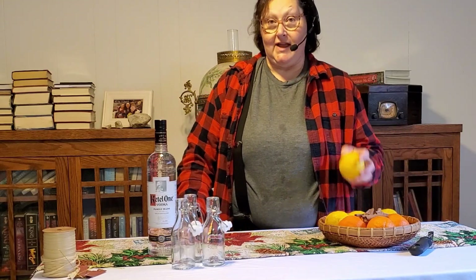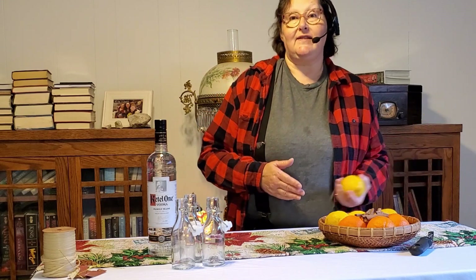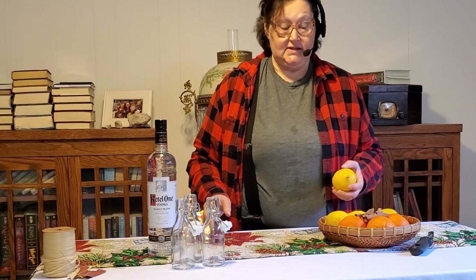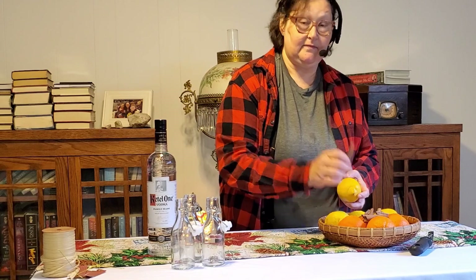Thanks for joining us today. Today we are making flavoring extracts for baking. Extracts are super easy — if you've ever looked at the ingredients on the back of the bottle at the grocery store, it's whatever the extract is and alcohol of some sort. Today we're going to use lemons, oranges, and cinnamon.